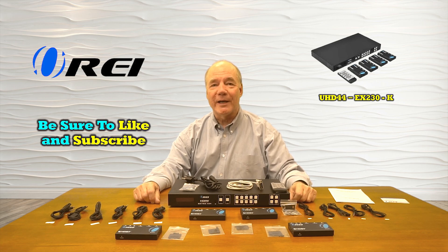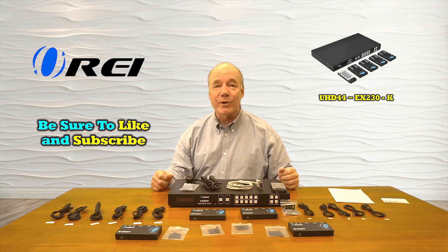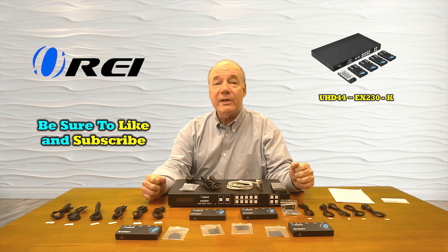Hey there tech fans, Rick here from the O-Ray team with an overview of the UHD44-EX230-K 4x4 HDMI matrix switcher.